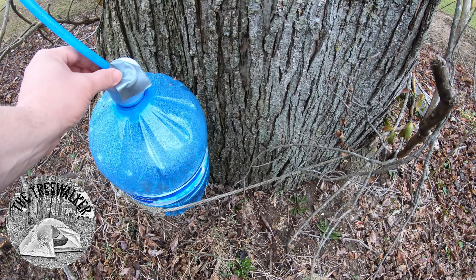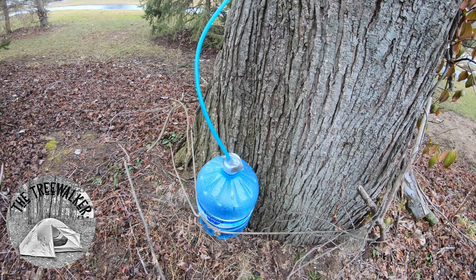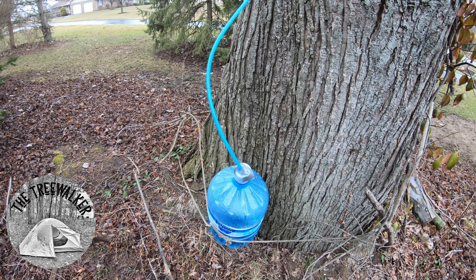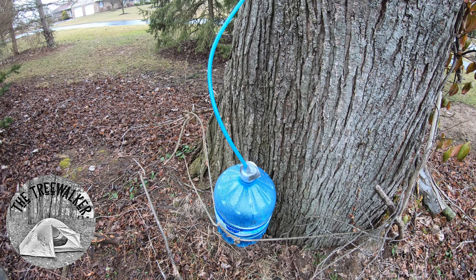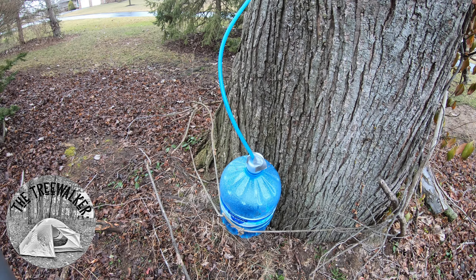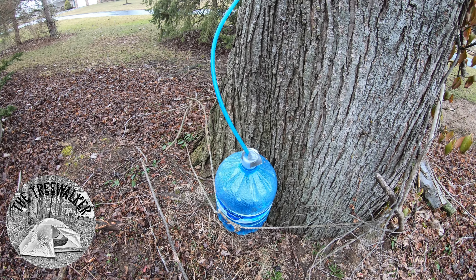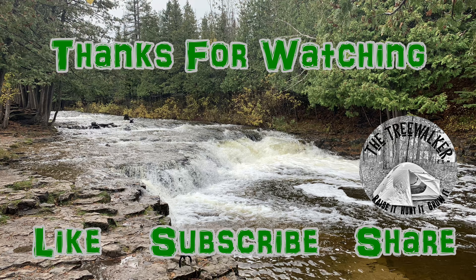That's pretty good. My guess is it would have been full because these really run good when it freezes at night — it pulls all the sap back down into the ground so it doesn't freeze, then sends it back up to the leaves during the day. We didn't get freezing last night, which is good because I have to change some of these out tomorrow. At this rate I don't know how I'm going to keep up with it, which is a good problem to have. Thanks for joining me, see you on the next one!